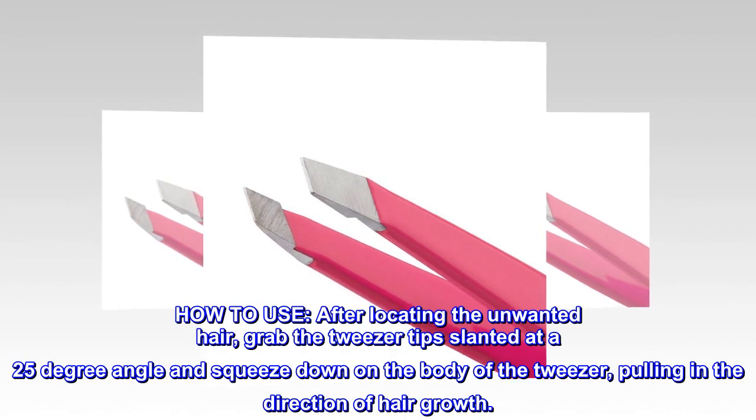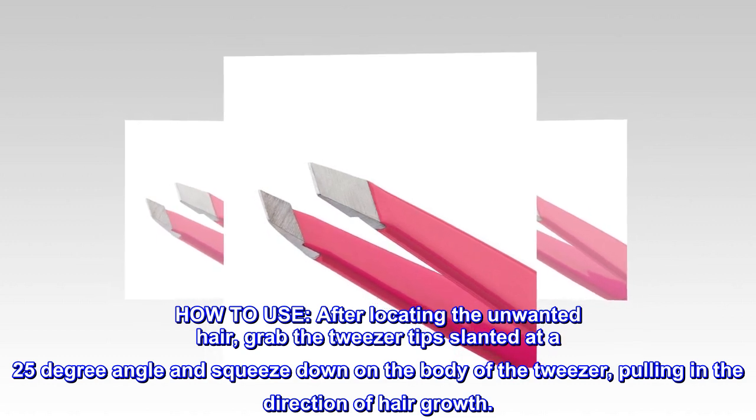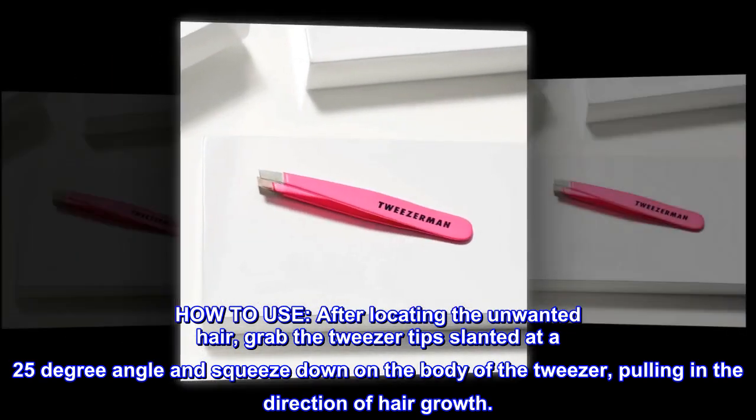How to use. After locating the unwanted hair, grab the tweezer tip slanted at a 25-degree angle and squeeze down on the body of the tweezer, pulling in the direction of hair growth.